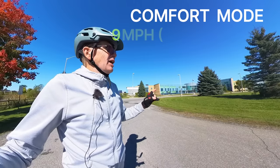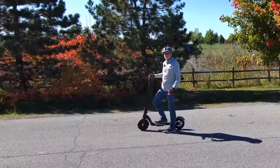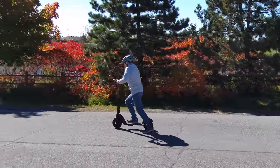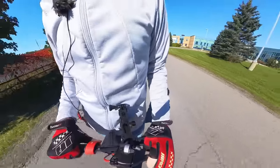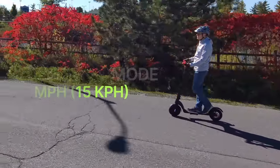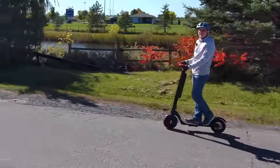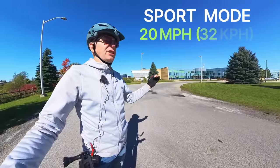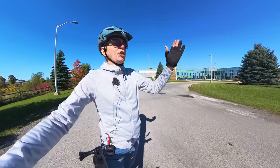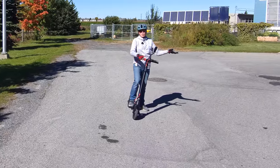The next speed is comfort mode, which goes up to nine miles per hour — pretty good for a city where you don't want to run people over. You set it with the function button. Speed is shown on the speedometer on the dash. Here's comfort mode in action — much better. This is what you'd drive around the city when there are people around you. Then there's sport mode, which goes up to 20 miles per hour. All three modes — eco, comfort, and sport — go from zero up to their respective top speed, so you can pick any speed in between.